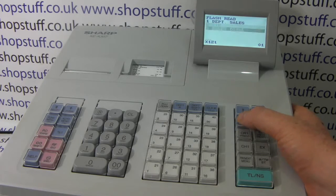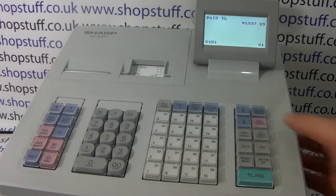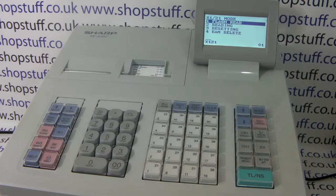You can also see how much cash you've currently got in your drawer without opening the till, and you get a sales total for the day — the money taken so far today. These are flash reports you can do without opening the drawer or doing any printing.